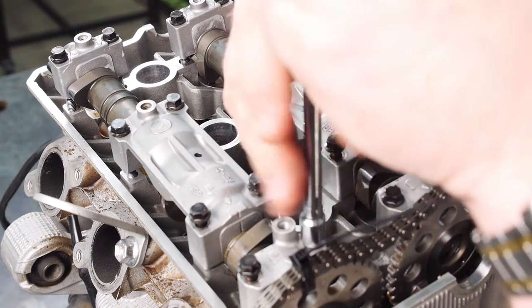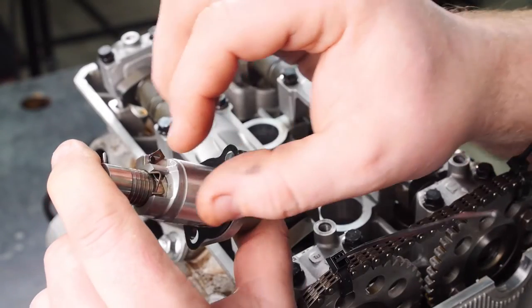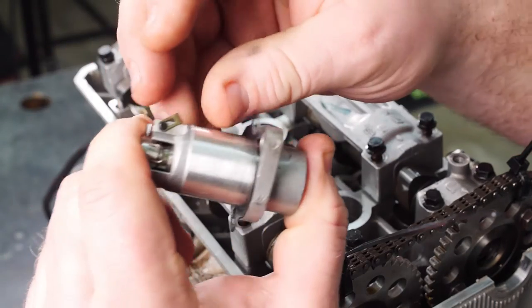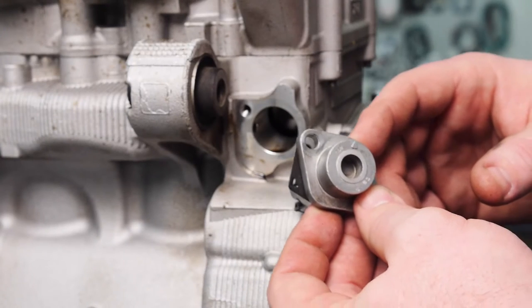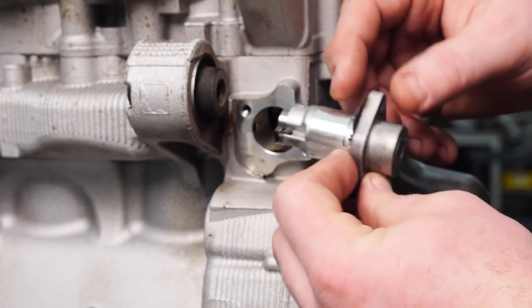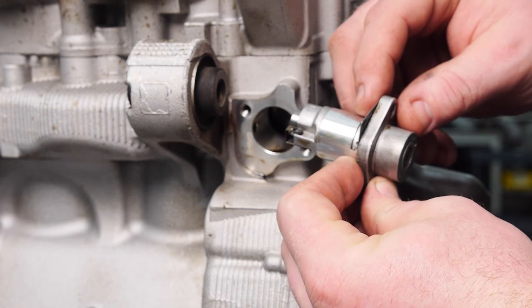On the front cam caps, lightly tighten by hand, and then put our cam chain tensioner in. For installation of the cam chain tensioner, you want to depress the spring, push it in, and put the armature over on the pin. When installing the cam chain tensioner, make sure the arrow is pointing up — that lines your oil ports so the cam chain tensioner works properly.